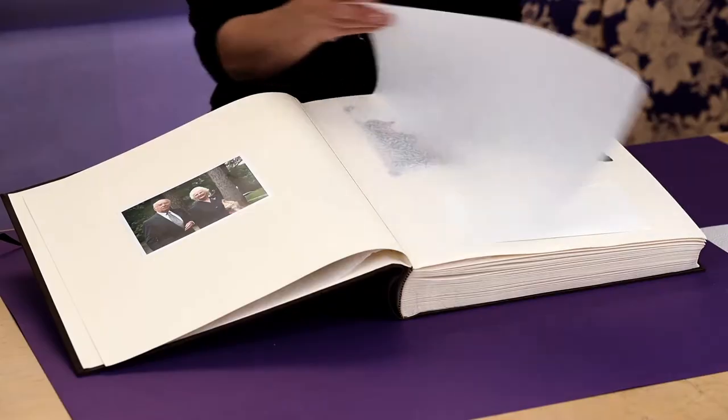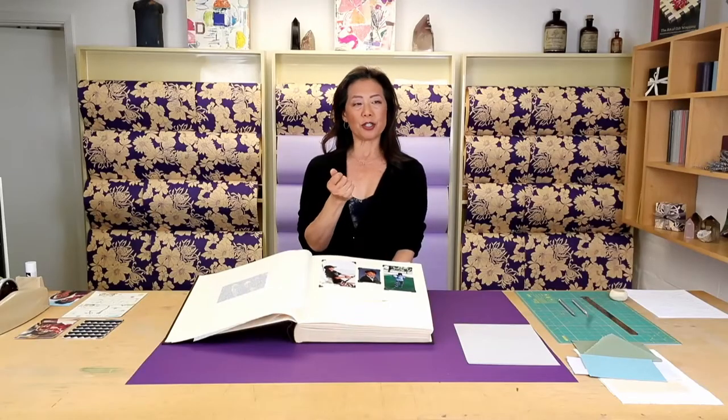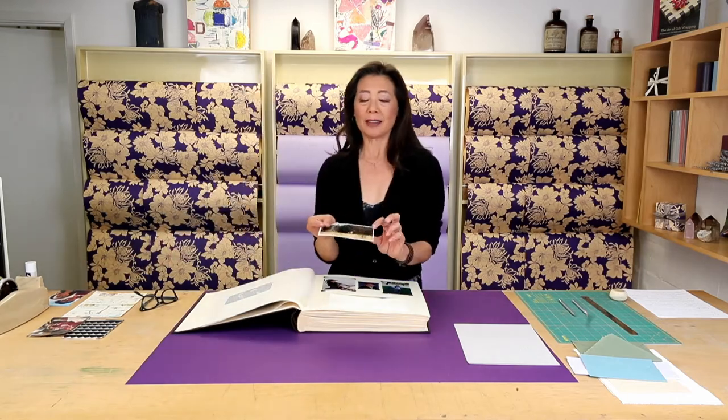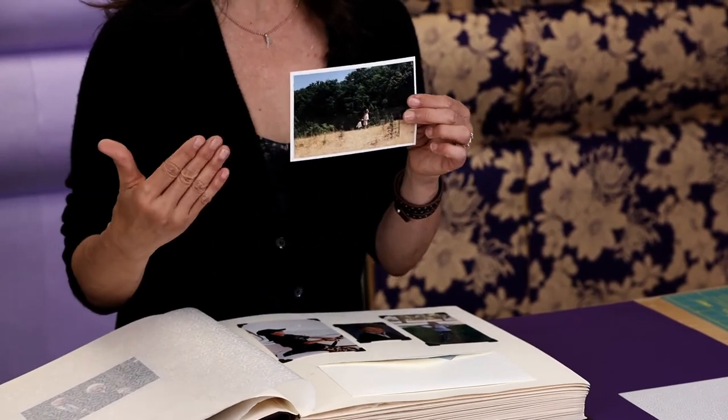Here is just a sample of different size photographs. I really encourage you to think about photographs as art pieces and they don't need to all be the same. I want to encourage you to use four by six photographs and maybe some three by five photographs and maybe even smaller ones. What I also love doing is when you have a photograph where there are like two small figures and then you have this sea of image — you can go ahead and cut this out.